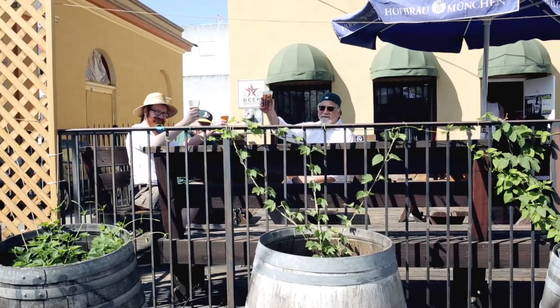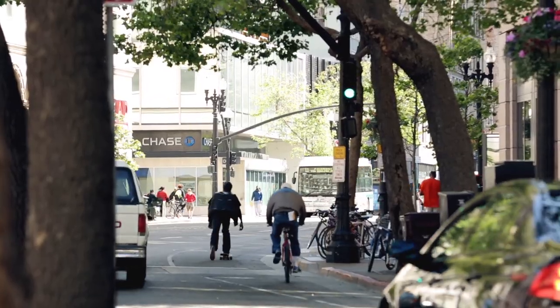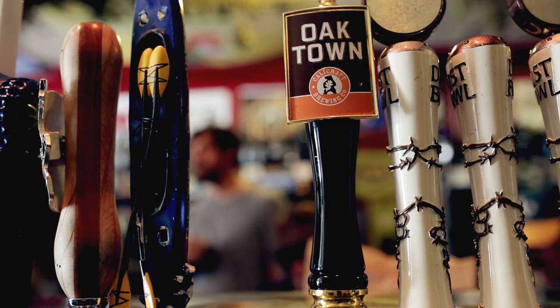Just south of Berkeley is Oakland, where I moved right after college. I immediately fell in love with the culture — it was the grit, the determination, the soul, and the hard-working people. I decided that needed to be captured in a beer, and that became Oaktown.